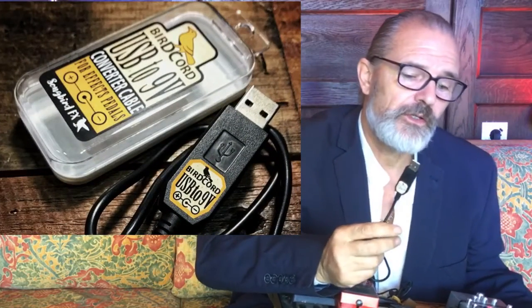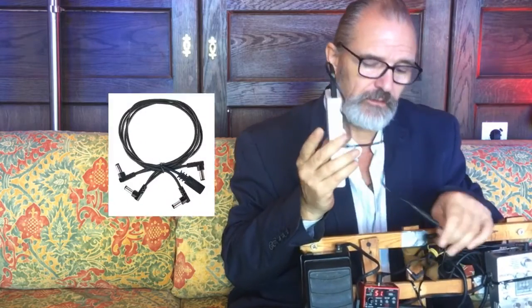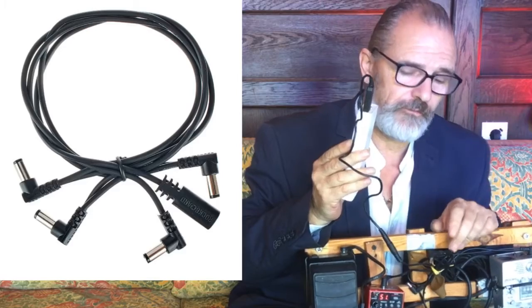For that you need what I'm putting up on the screen now — I'll show it to you here. This is called a bird cord, and it plugs into the power pack through USB. Once plugged in, it converts the 5 volts coming out to 9 volts, which can now be used for the pedals. The other thing you need is a daisy chain, which allows you to link all of the pedals together and power them all from one unit.